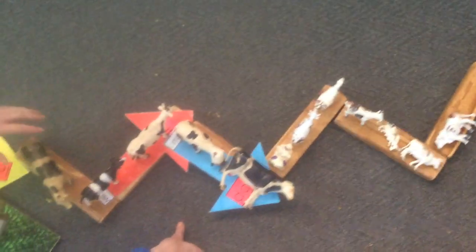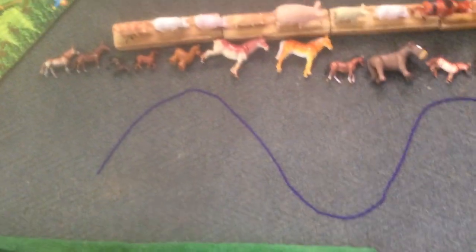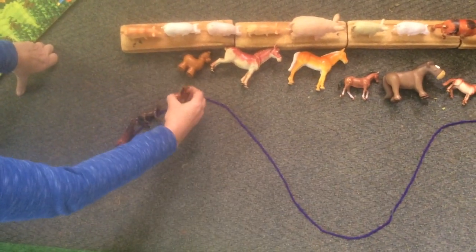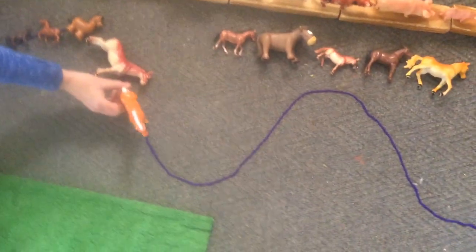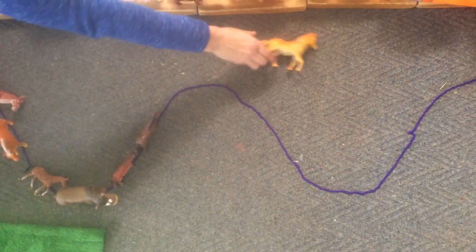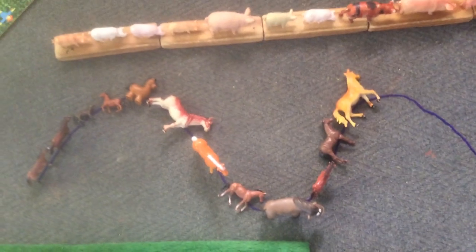Let's go on our wave using horses. 12 horses: 1, 2, 3, 4, 5, 6, 7, 8, 9, 10, 11, 12. Twelve horses that made the wave shape. Let's see what you can do and show us on Friday.